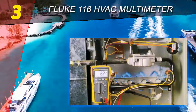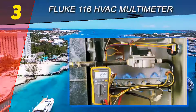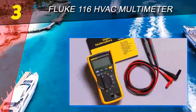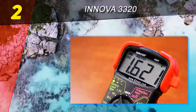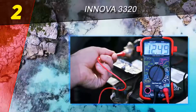Among all HVAC multimeters, the crown goes to the Fluke 116. As a CAT II 600V multimeter, the Fluke 116 has highly accurate circuitry for measuring temperature, micro amp current, resistance, continuity, capacitance, diode voltage drop, and frequency. Sometimes you get a voltage reading on a system that's disconnected from the supply — this phenomenon, called ghost voltage, can cause errors in your measurement.